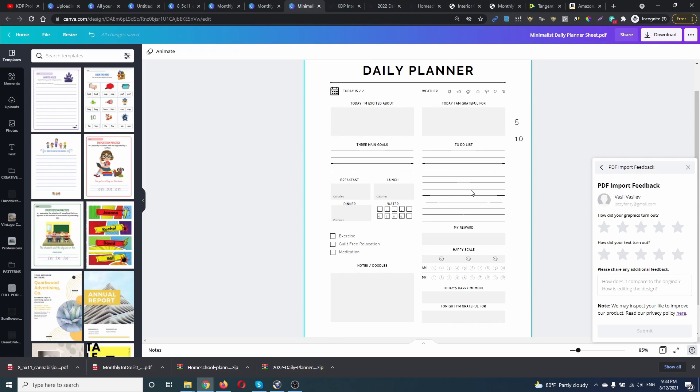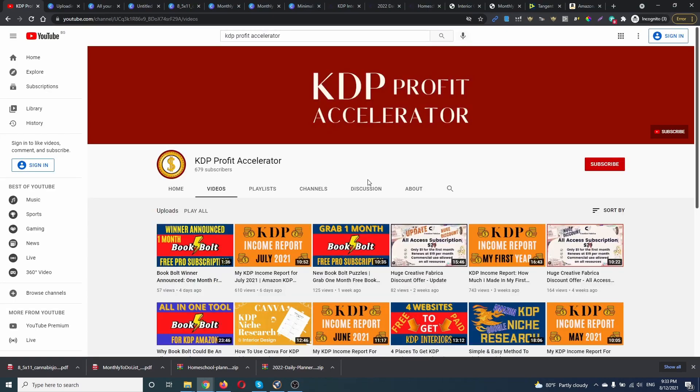When you start earning money, after that you can upgrade and use the full features of Canva. So that's it, guys — this was the new PDF import feature of Canva. I hope this video was helpful. If so, hit the subscribe button and notification bell. Thank you so much for watching, and see you in the next one.